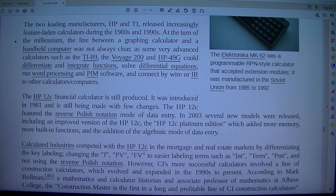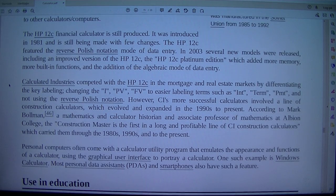The first graphing calculator was the Casio fx-7000G, released in 1985. The two leading manufacturers released increasingly feature-laden calculators during the 1980s and 1990s. At the turn of the millennium, the line between a graphing calculator and a handheld computer was not always clear, as some very advanced calculators such as the TI-89, the Voyage 200, and HP-49G could differentiate and integrate functions, solve differential equations, run word processing and PIM software, and connect by wire or wirelessly to other calculators and computers. The HP-12C financial calculator, introduced in 1981, is still being produced with few changes, featuring reverse Polish notation. In 2003, several new models were released, including the HP-12C Platinum Edition, which added more memory, more built-in functions, and algebraic entry.